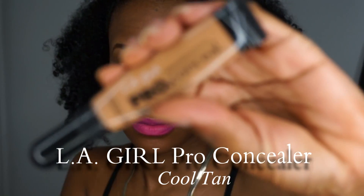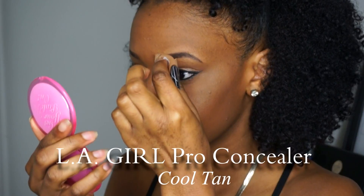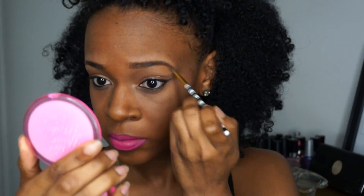And when I really wanted to define those babies, I used my LA Girl Pro Concealer. And now they've been snatched.